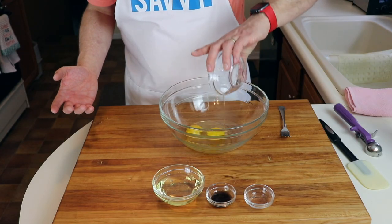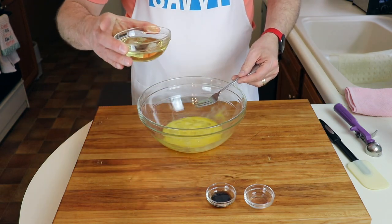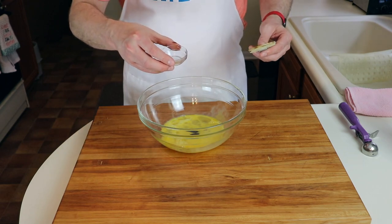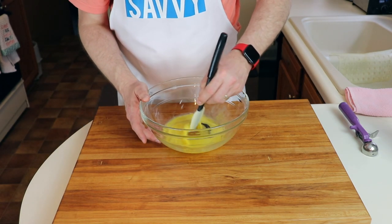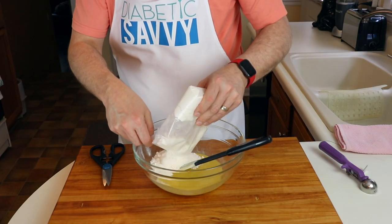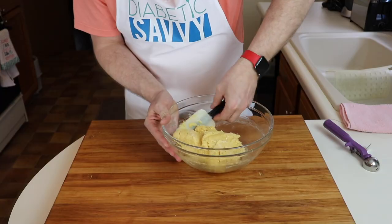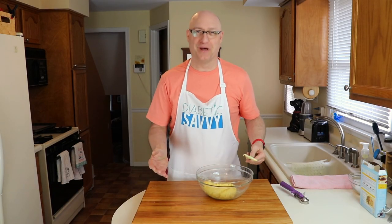We've preheated our oven to 350 degrees. Now let's start mixing. We're going to start off by putting in our eggs and quickly break those up a little bit. Then we're adding our oil, our vanilla bean paste, and lastly our lemon extract. We're just going to quickly combine those, and now we'll fold in our cake mix. Once you can't see any more raw cake mix, you're done mixing.